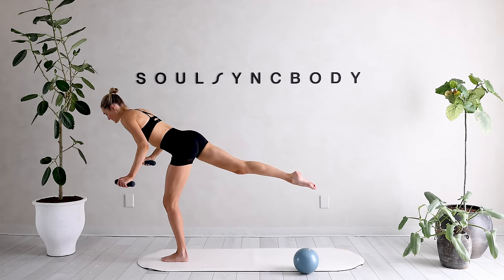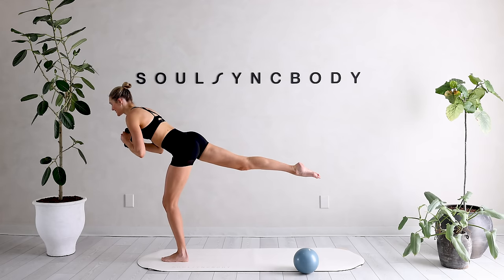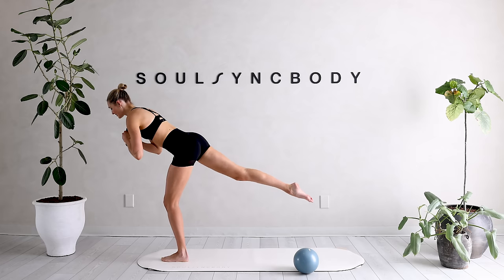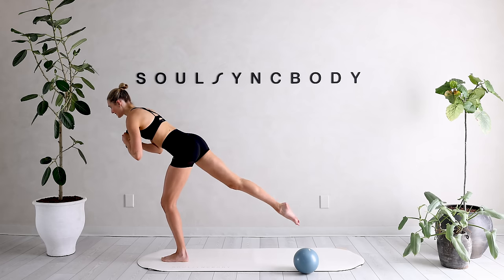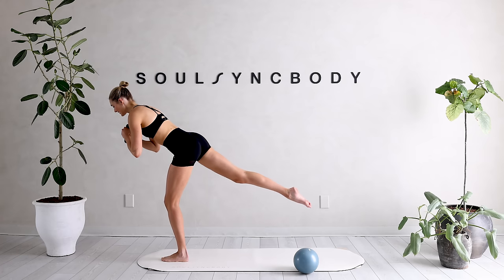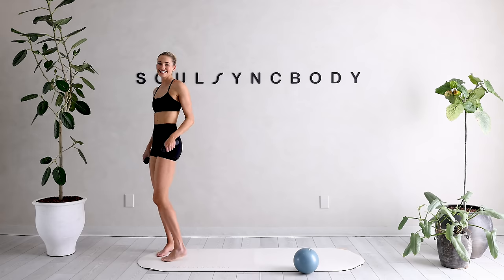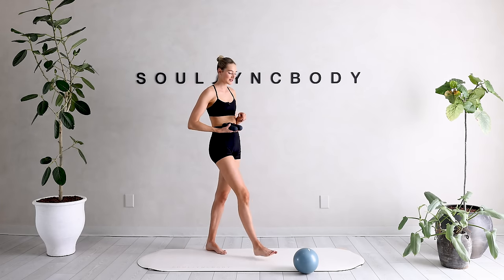We're going to bring those arms in. Tiny little leg lifts with that right leg — really squeeze through that glute, eyes are in front of you, slight bend into that standing leg. Eight, seven, six, five, four, three, two, and one. Bring it in and shake it out. Amazing.